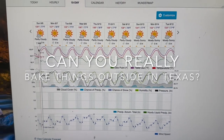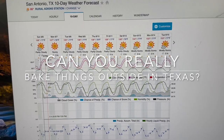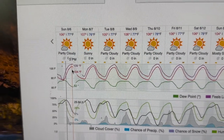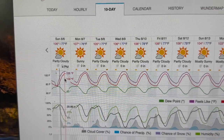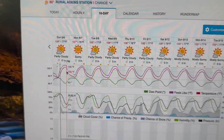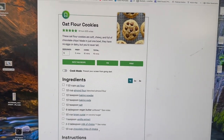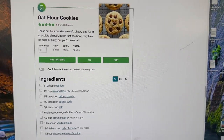It looks like today we're going to be nice and toasty here at 5 o'clock. It says we're going to get to 105, but I don't see 105 — I see 104 around 4 to 5 o'clock in the afternoon. So I'm going to go ahead and attempt to bake cookies. Not in my mailbox because it's too small, but I'm going to try and bake them in my truck.